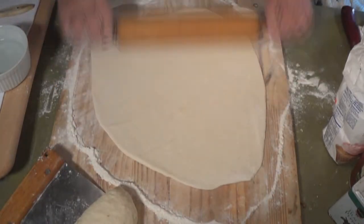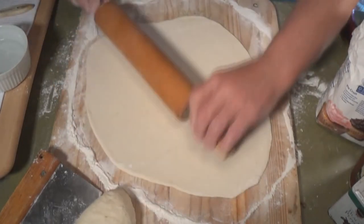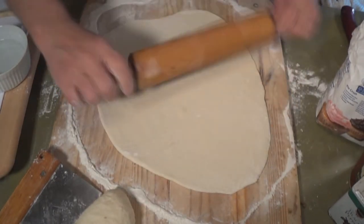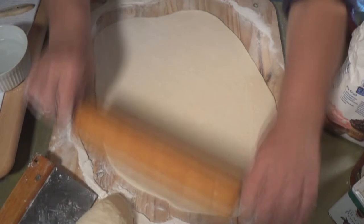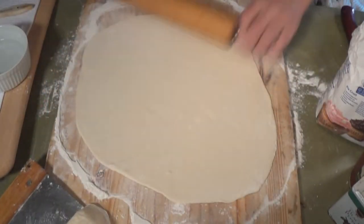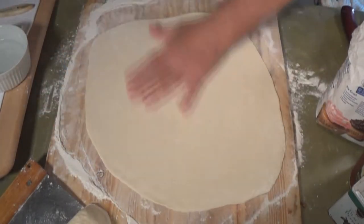We want to get these about a little bit thinner than an eighth of an inch. You can see the dough has some elastic to it, which is good — that's what you want. It's a little bit less than an eighth of an inch.